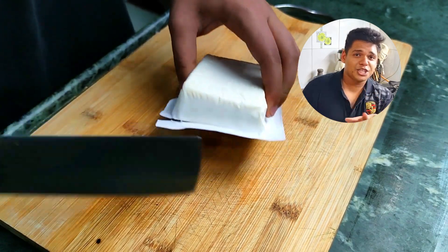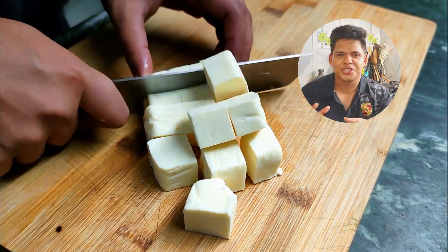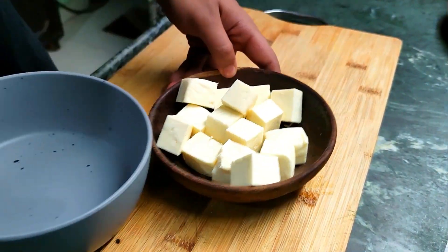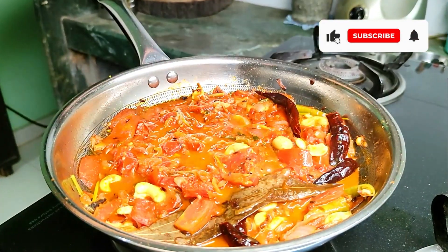If you use packaged paneer like me, here's a great hack to make the paneer softer and get that creamy texture. Just soak the paneer in some salted hot water and believe me, the texture changes completely.